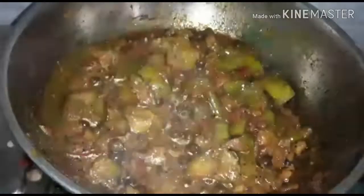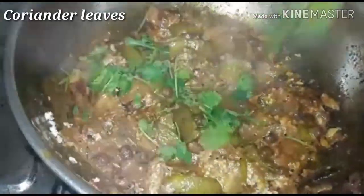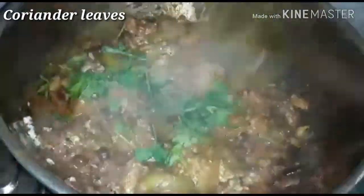We will add 2 spoons in the pan, mix it in the pan until combined.